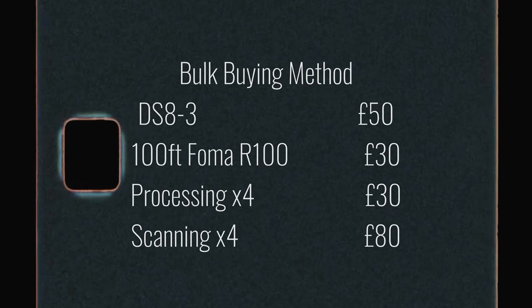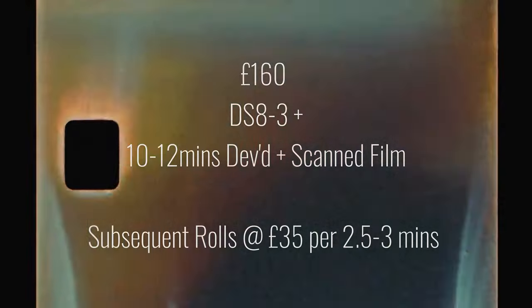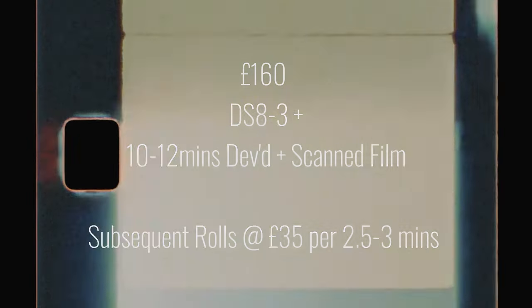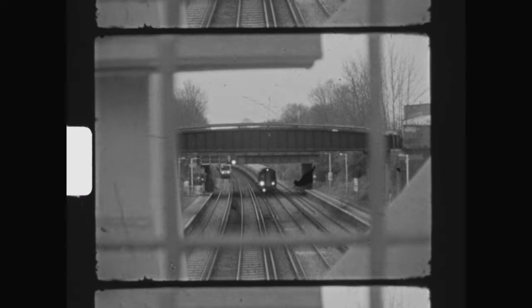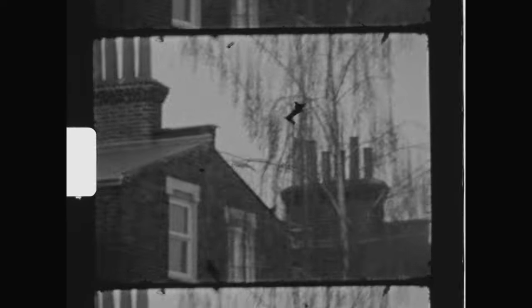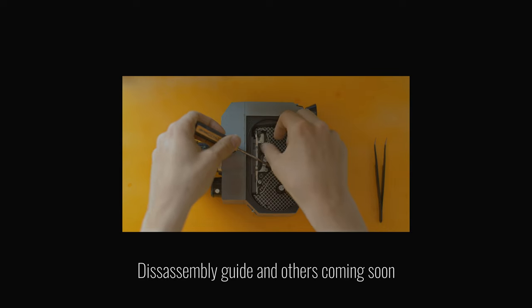To briefly conclude, assuming you're starting with nothing and you take the bulk buying route, you'll be facing an upfront cost of £160 for a camera and 10–12 minutes of processed and scanned footage. Of course, everything I've gone over is just the cheapest way I was able to come up with for shooting on film. Depending on factors such as your location and general luck, it's possible you could beat this price, but it's also possible you could end up spending a little bit more. Either way, I hope this video encourages some of you to give DS-8 a try, as I really believe it's the most accessible way to get into moving image film. Thanks for watching.